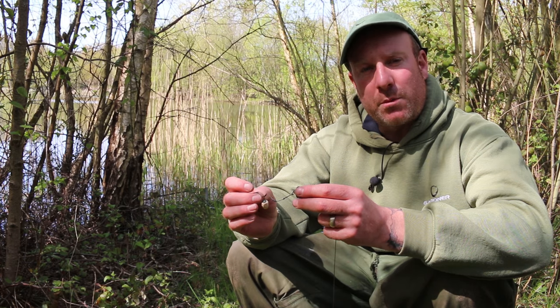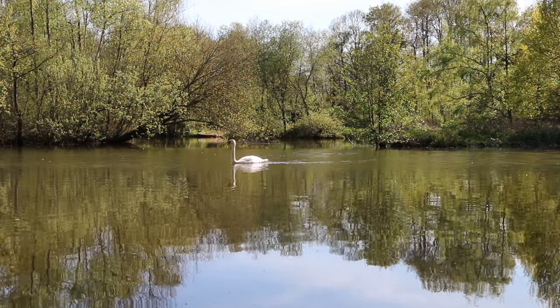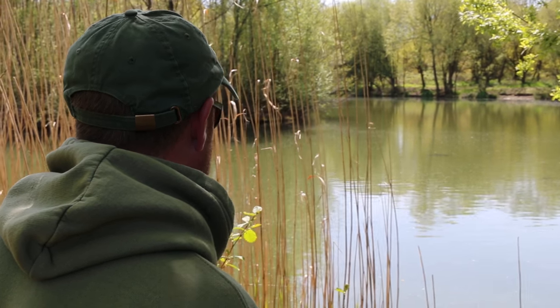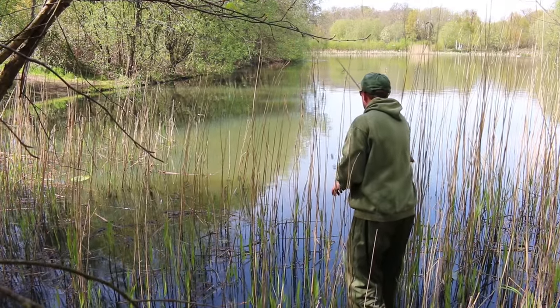We're here today on the Church Farm Complex in Yately, which is run by the Hartley-Whitney Angling Society. It's an idyllic little setting that lends itself perfectly to stalking, which is what we're doing today. Just behind me there, we've got a nice little reed line and we've found a group of fish, so I've positioned a trap right close into the edge on a nice hard piece of gravel.